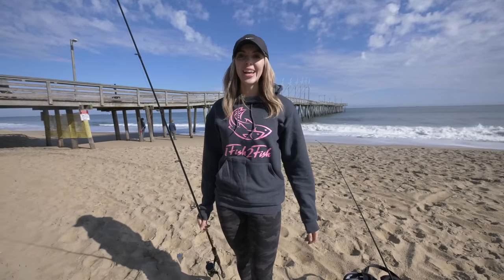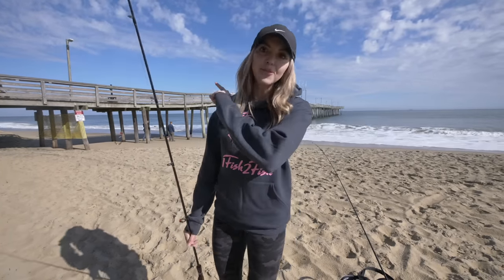What is going on, you guys? Christy Anderson here with One Fish Two Fish, and today I'm going to give you guys a quick breakdown of the three best beach fishing, pier fishing, and jetty rigs.